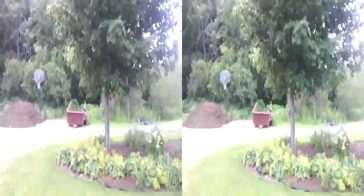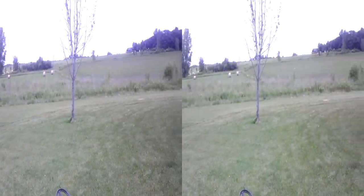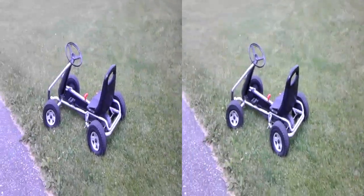Not many people have one, but if you are, good. 3D quality is pretty decent actually. It looks awesome.